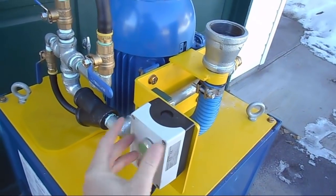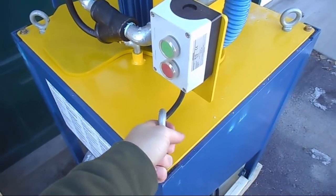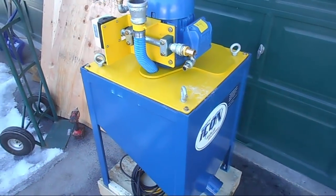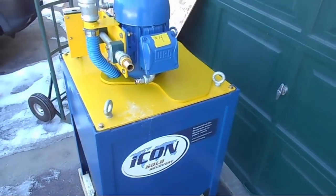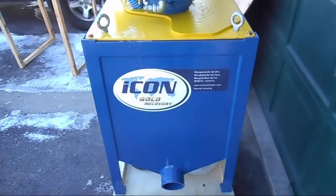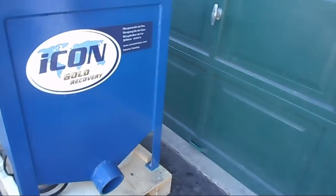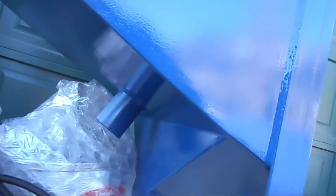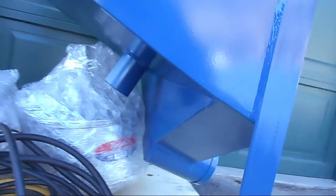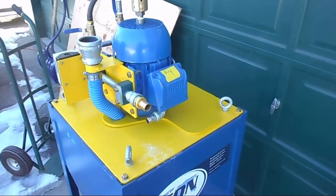Hooks for lifting it — it's not light. Unloading this from my truck by myself last night was no easy feat, but I got it, and I didn't even hurt my back. That's where the tailings come out of. And there should be a port underneath where the cons come out — there it is, there's the port for the concentrates to come out of once you're done running.